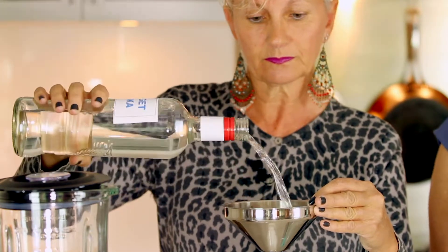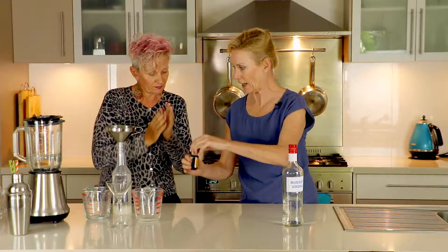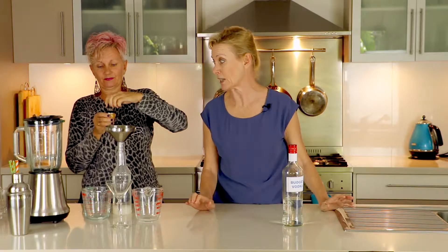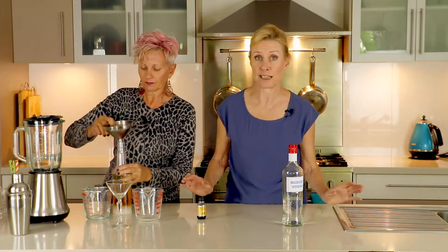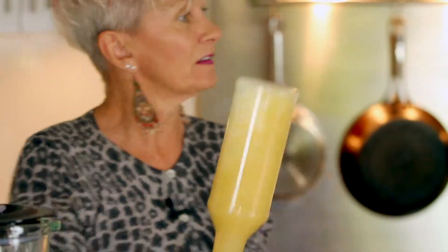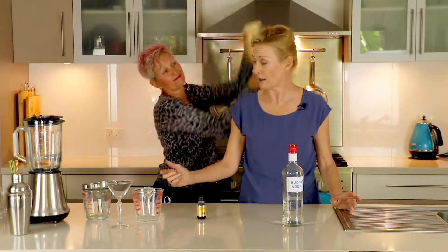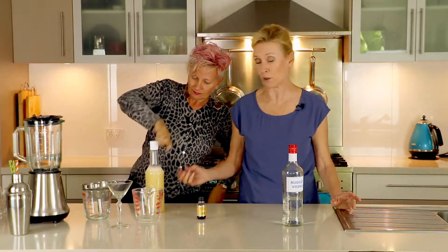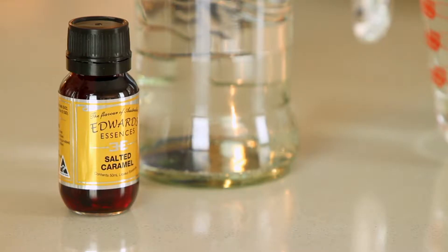Don't spill it please. Are you watching out Kate? And we use half a bottle of the Edward's Essences which will give us the beautiful salty caramel flavour. Now all we need to do is pop the lid on and give it a really good shake. We've got the alcohol in the form of the vodka, we've got the sugar for the sweetness, and the Edward's Essences provides the flavour.